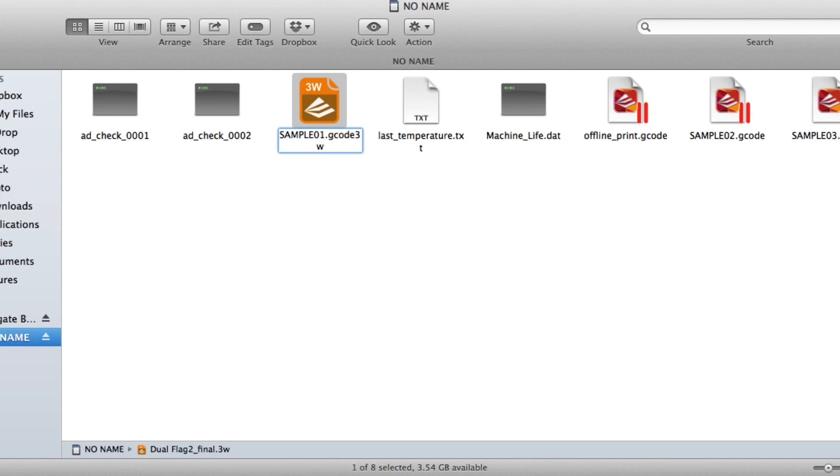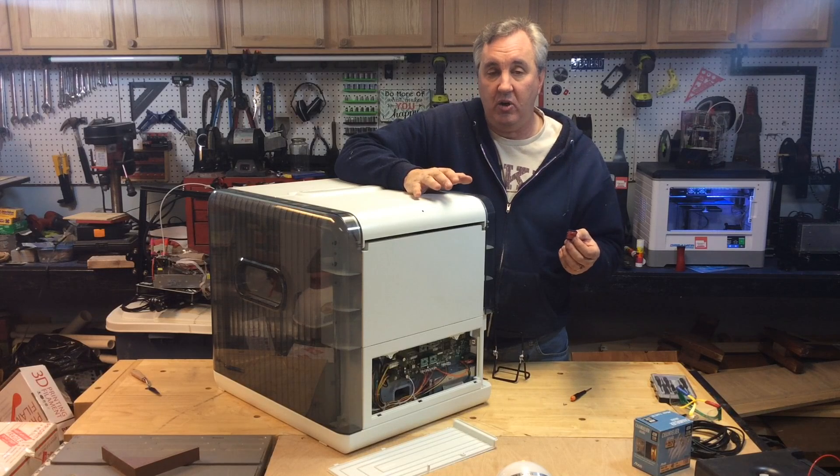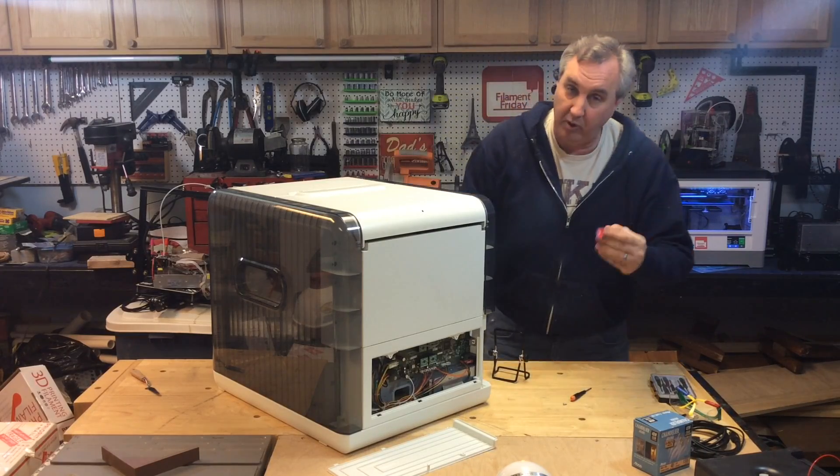Even though it's a .3w file, renaming it .gcode works — which is so ironic. They want a .3w file but their sample files are .gcode and they have all the same header information. So it works: you just rename it .gcode and then once you've got that on the SD card you put it right back in place.